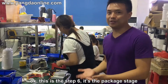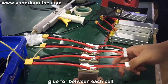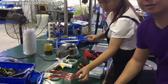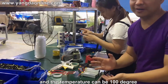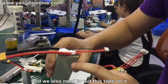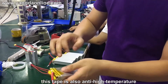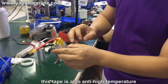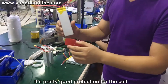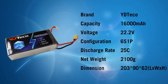Step 6 is the packaging stage. Here we put glue between each cell. This glue is anti-high-temperature rated, able to withstand up to 100 degrees. After applying the anti-high-temperature glue, we also put tape on it to protect the cell. This tape is also anti-high-temperature tape, rated up to 400 degrees. It provides very good protection for the cells.